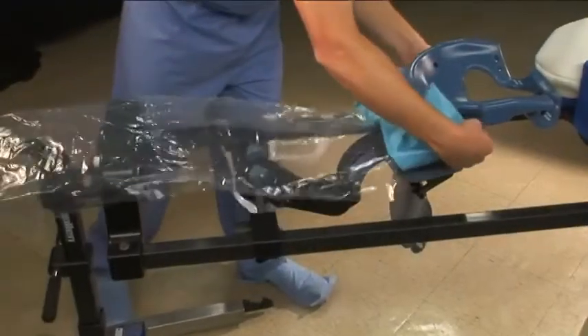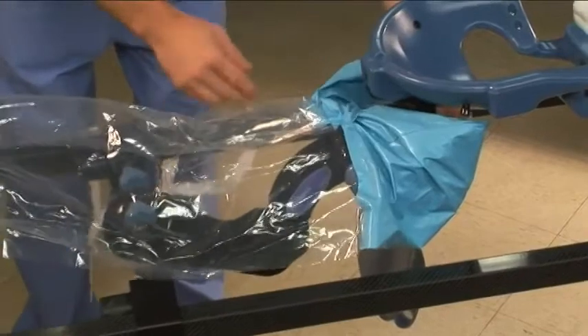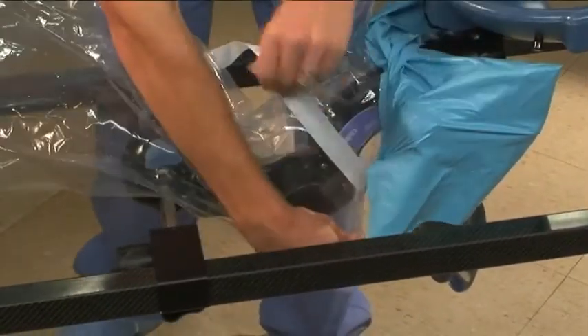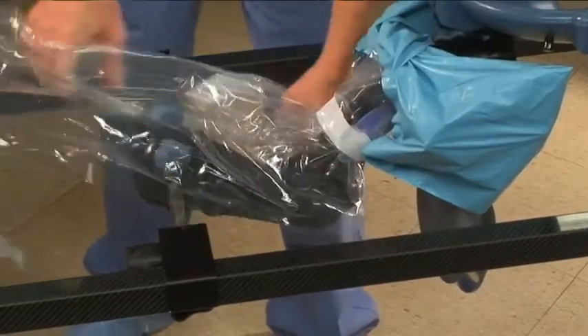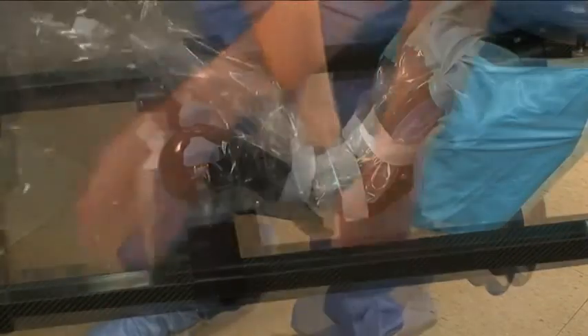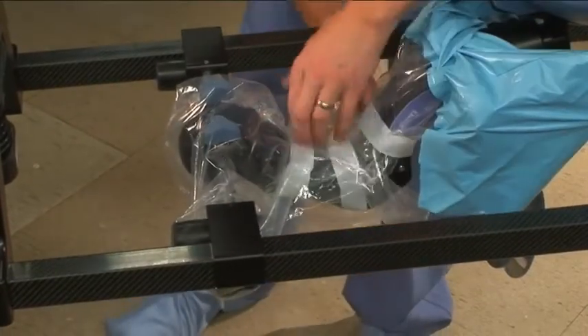The C-flex should be covered during procedures to keep contaminants from getting inside. The clean cape disposable was specifically designed for this purpose. Fit the blue pockets over the C-flex handles and drape the cape over the arm. Wrap the cape around the arm and secure it with the first three white straps. Wrap the cape over the end of the arm and secure it with the fourth strap.